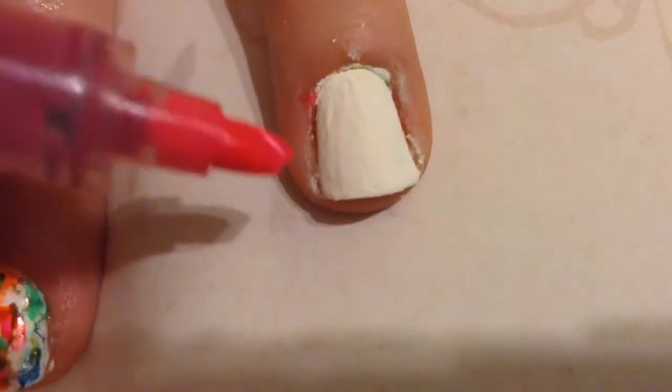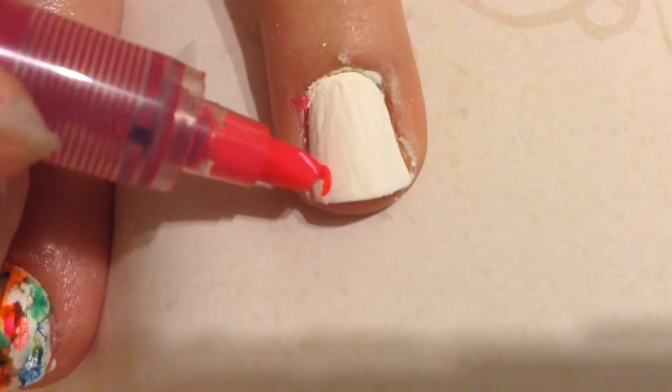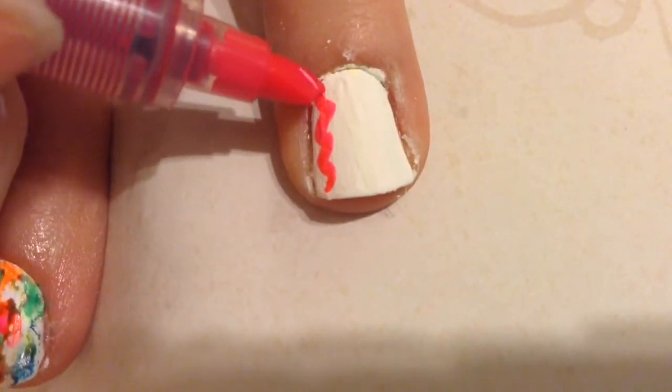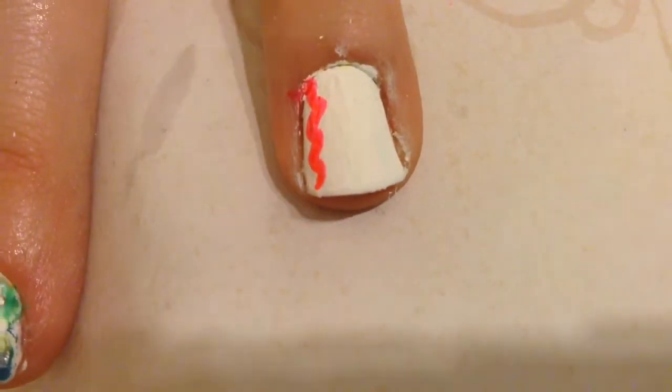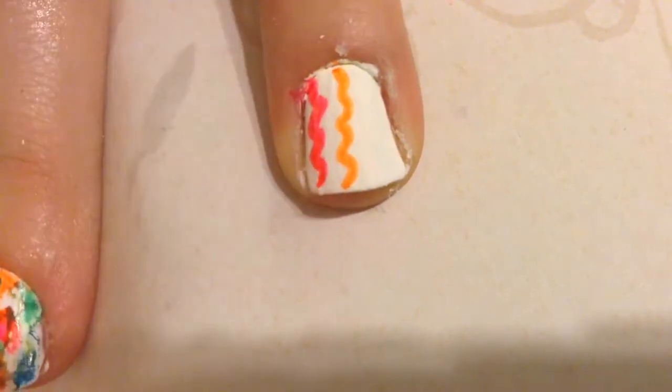This next nail art look, in my opinion, is the easiest. I just chose three colors and made squiggly lines — I used pink, orange, and green. Of course you can use more than three colors, or you can create a pattern. You can really do anything you want.